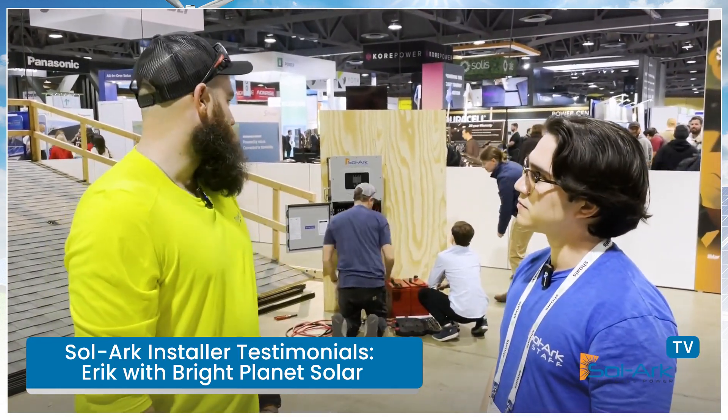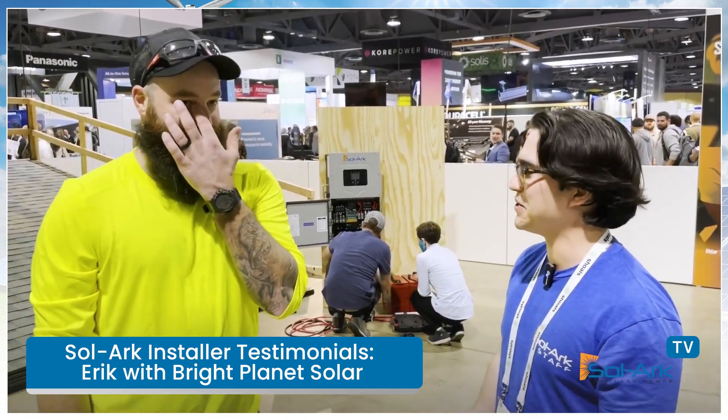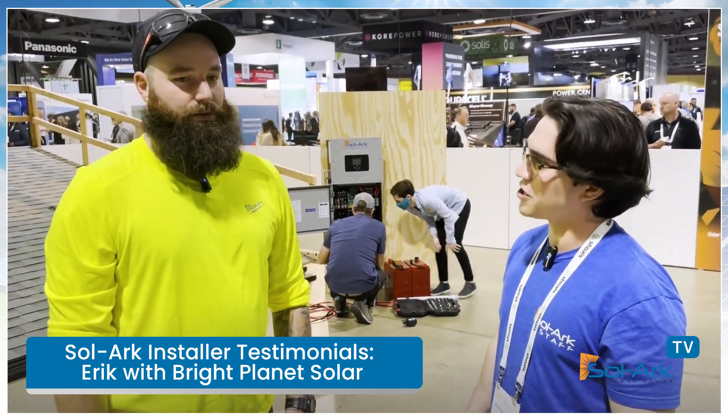For just the solar, I'd say probably about 10 minutes on the inverter and battery side. The bracket threw us off — it wasn't on there, then we had it backwards and had to flip it. The other team told us the same thing, so that was a common issue. But overall it was a quick process — a nice bracket, not as heavy as we thought, very user-friendly.